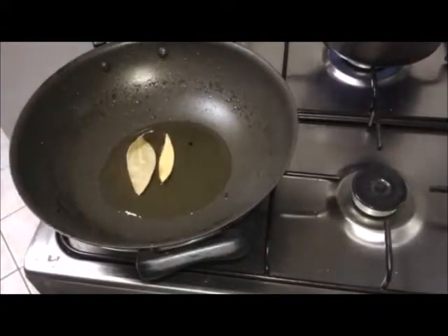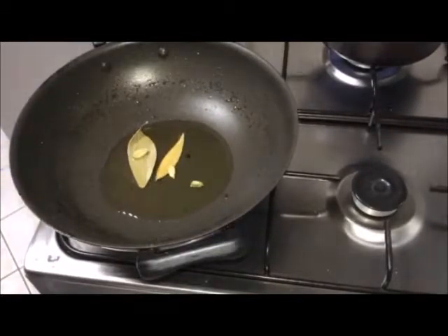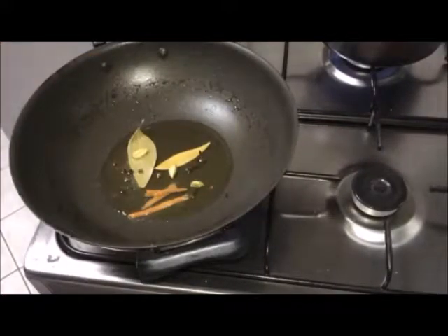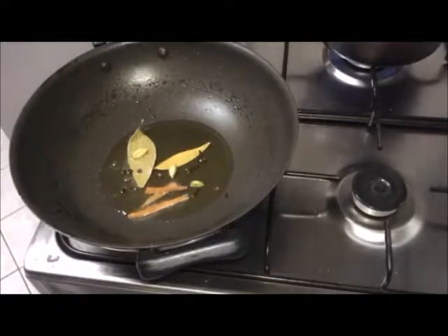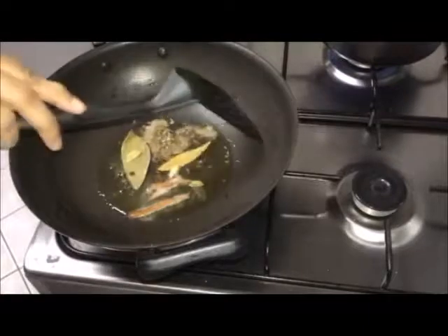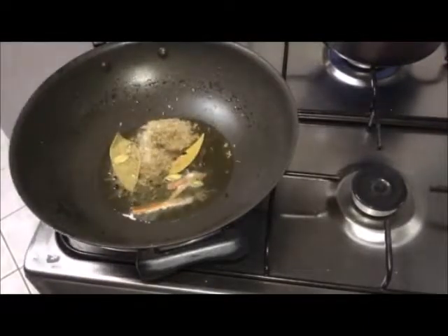Add bay leaves, green cardamom, cinnamon stick, cloves and black pepper. Add cumin seeds.